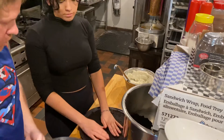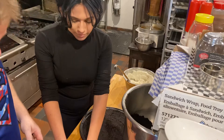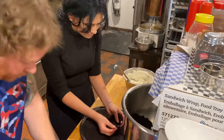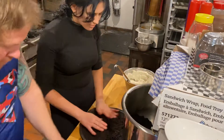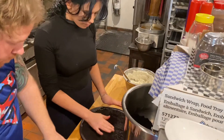Mine is good. I think yours needs a little more. Break it? Yeah, I think it's good. I think it's too much, you need to take a little bit out. Mine isn't perfect.